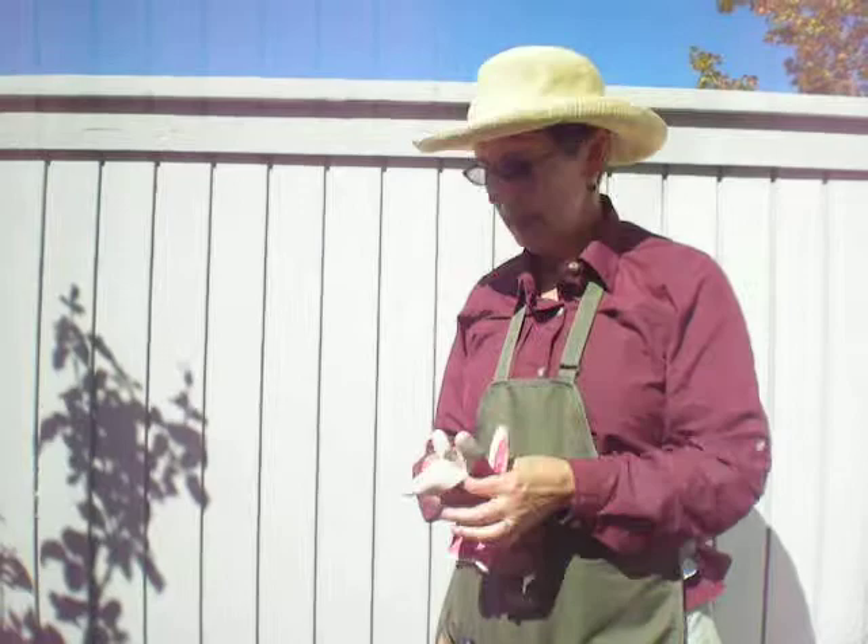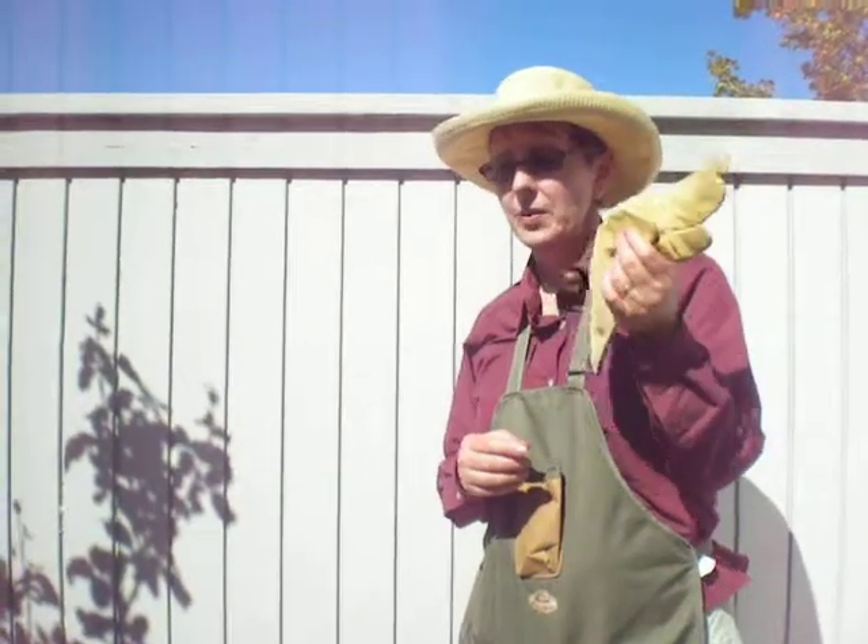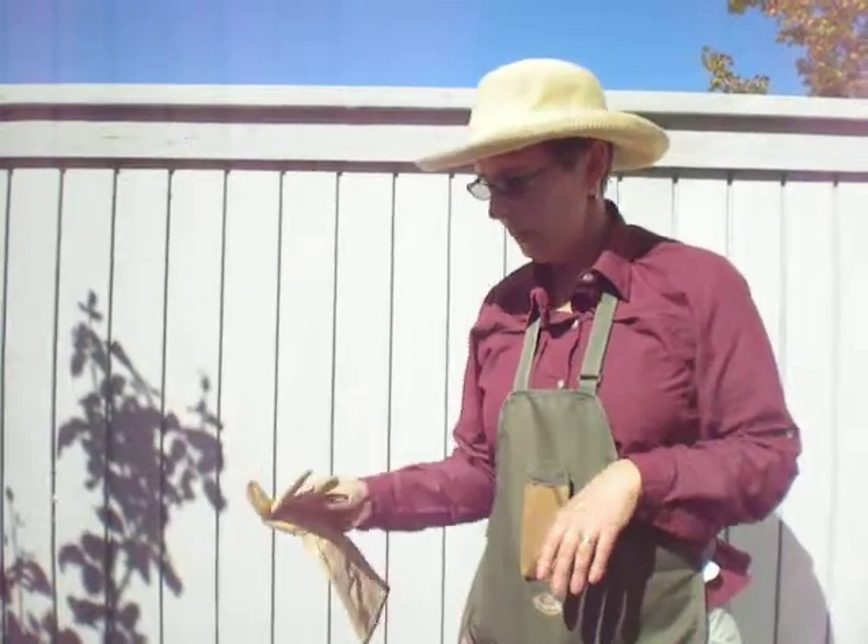Good gardening gloves. I like these flexible ones when I'm deadheading so I can get into tight spots, but when I'm working with very heavy pruning or a lot of heavy thorns, I'll use a nice leather pair.